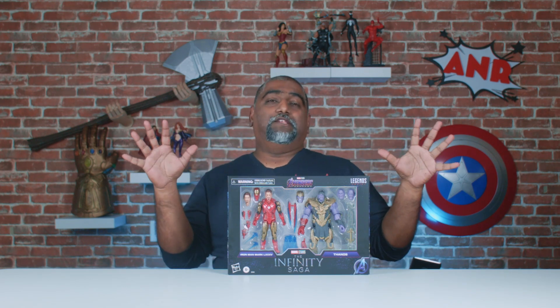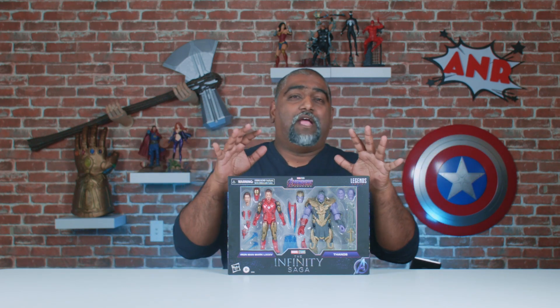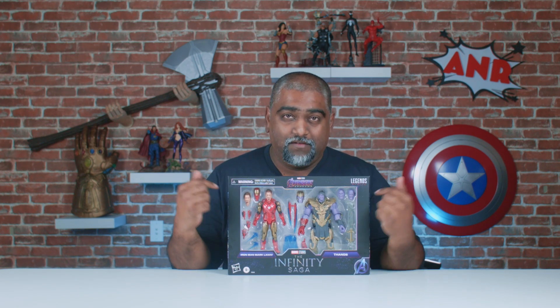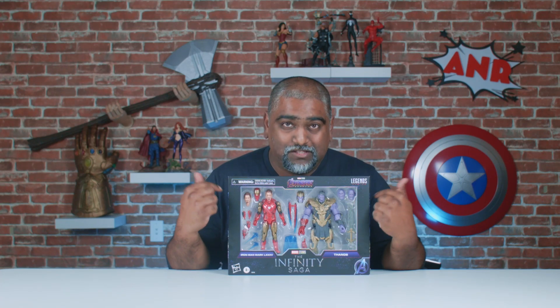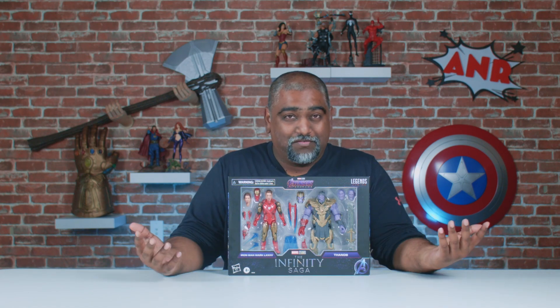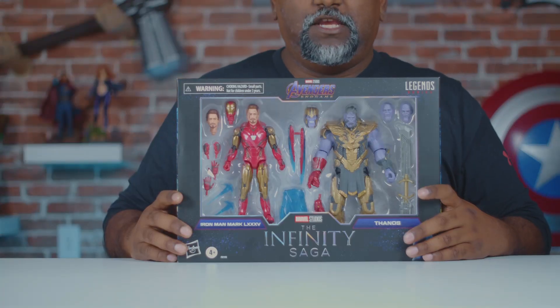In 2008, Iron Man jump-started the Marvel Cinematic Universe. Following that, we had 10 years of build-up to this very moment, the Avengers Endgame — a moment that is featured right here in this two-pack with Tony Stark, aka Iron Man, and the Mad Titan Thanos. So we'll do a little walk around in the box here.